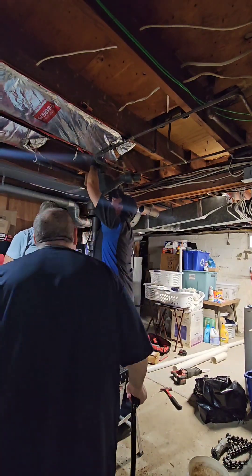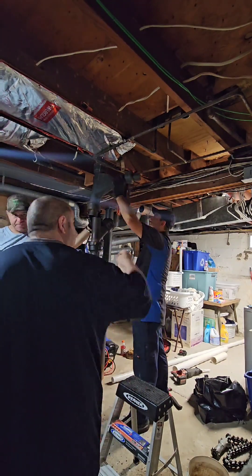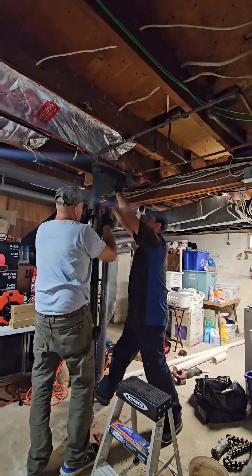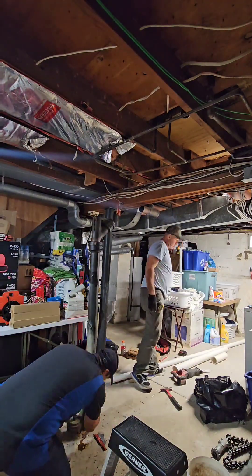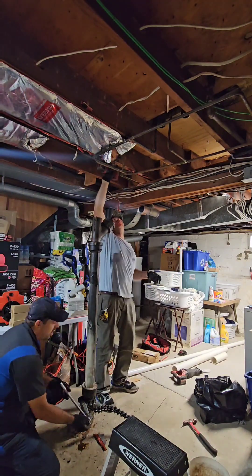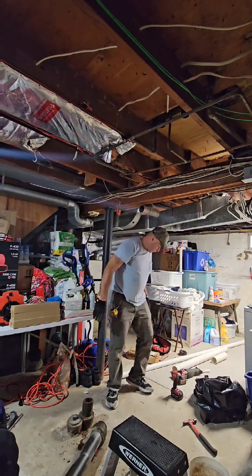The homeowner decides to come down — he's like, 'Hey, what's going on? You guys are banging away, it sounds like the house is gonna fall.' I said, 'Don't worry, sir, it's the cast iron — we'll take care of it.' He's pointing at the pipe: 'Hey, what's going on with all that?' I told him it's all leaking, don't worry. He goes, 'You know what, I trust you,' and heads back up, leaving us alone for the rest of the day.